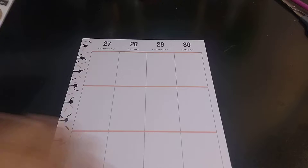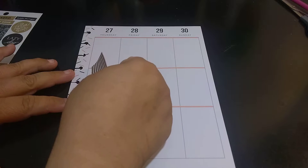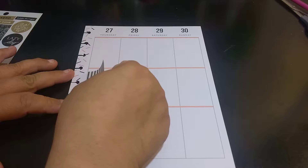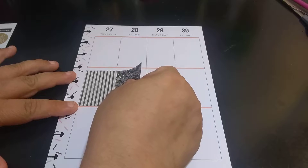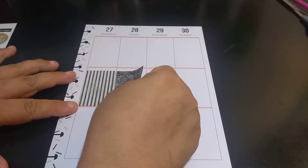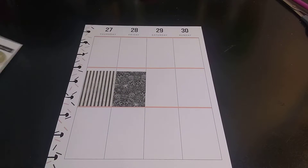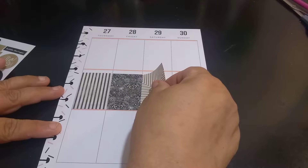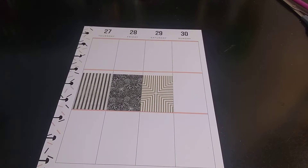This one, which is the 27th through the 30th, is going to be the exact same way. The only thing different is Sunday — it will probably not get a full box because they don't make enough. I don't think they realize that when you're doing planning, you kind of need seven boxes, just in case.